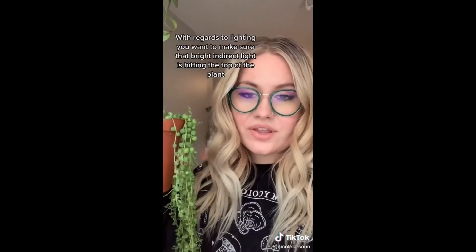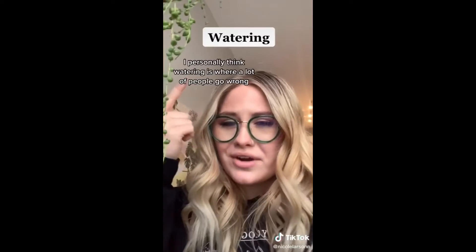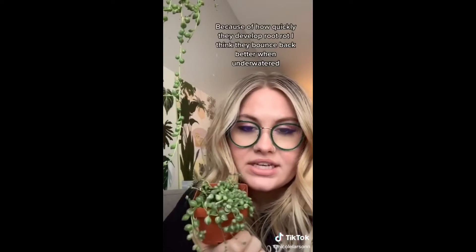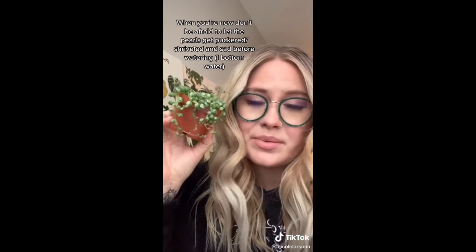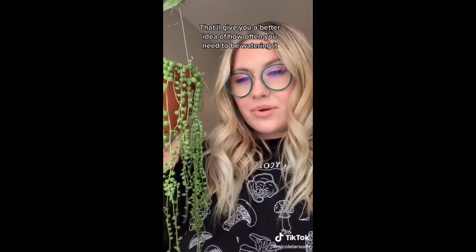With regards to lighting, you want to make sure that indirect light is hitting the top of the plant. I personally think watering is where people go wrong with this plant. It's been several months since I've actually watered this one, and it is pushing out new growth like crazy right now. It's about how quickly they can develop root rot. They actually bounce back easier when under watered. When you're new, don't be afraid to let the pearls get a little bit puckered or sad looking before you water them, and I personally bottom water. That'll give you a better idea of how often you need to be watering it.